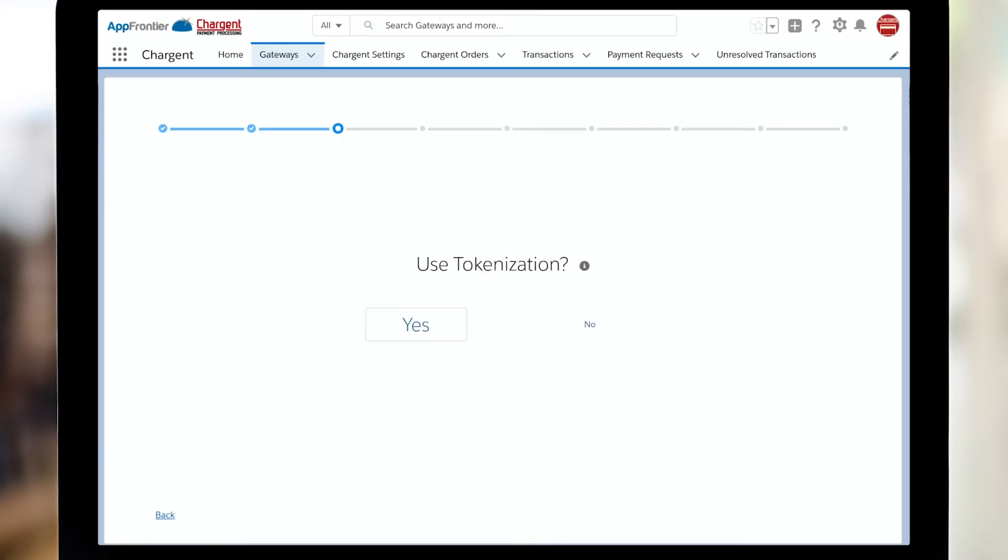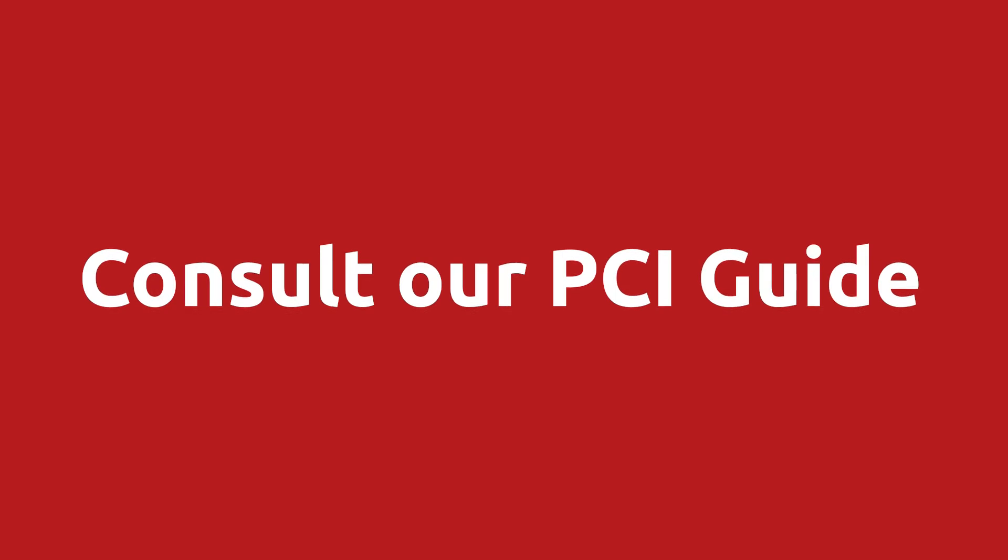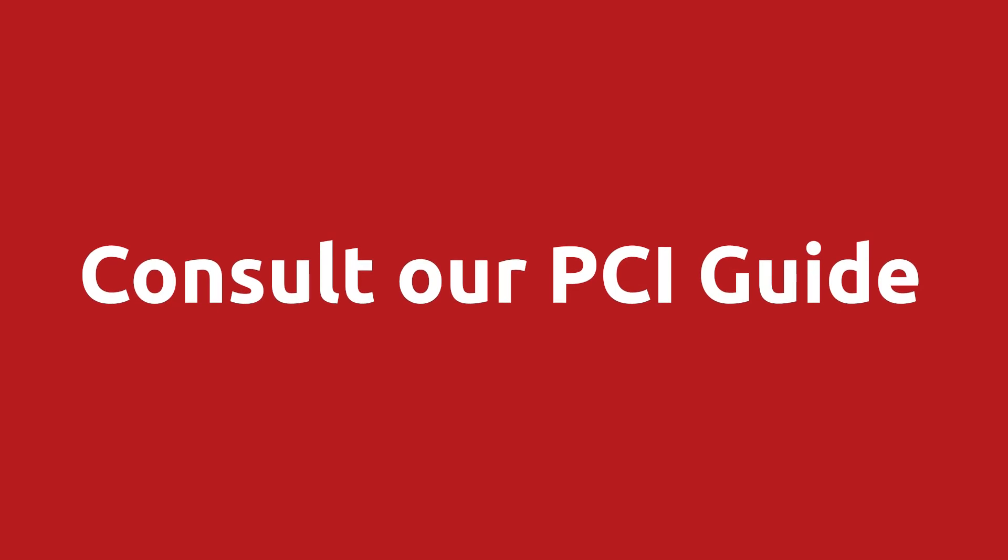I'm going to click continue. Next, the Chargent setup wizard asks if we should use tokenization. Chargent strongly recommends that all of our customers use tokenization. For more information on that, check out our explainer video. Do be sure to consult our PCI guide for complete details about configuring Chargent to best reduce your organization's PCI scope.